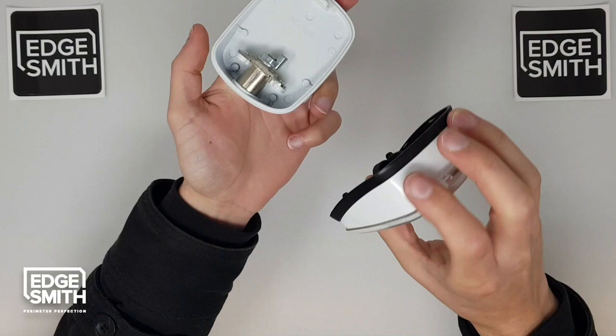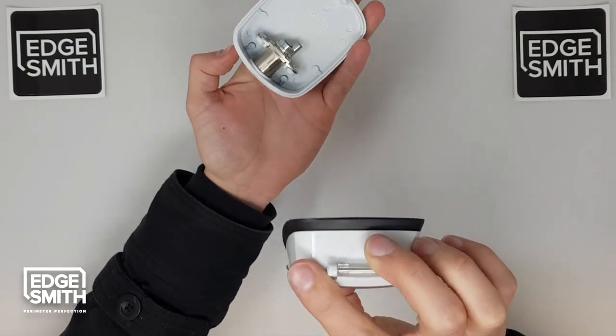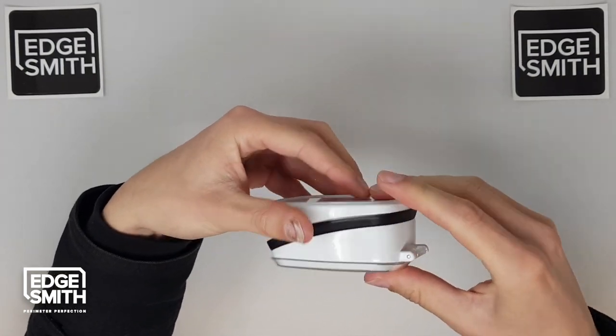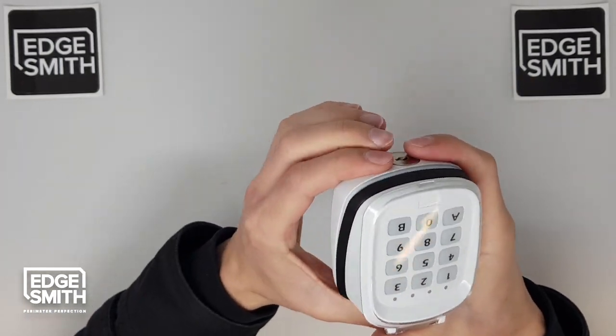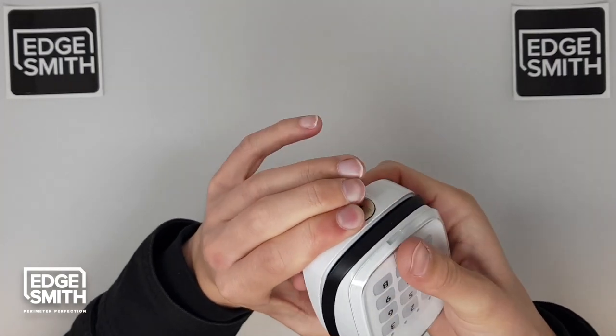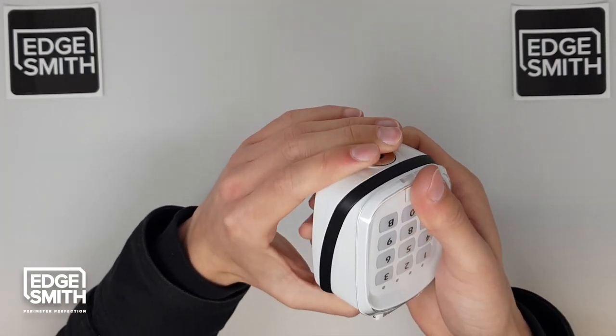You want to grab your keypad and slide the back of it on top first. Apply pressure downwards — from the top of the keypad apply pressure downwards, and then it should just clip into place like that.